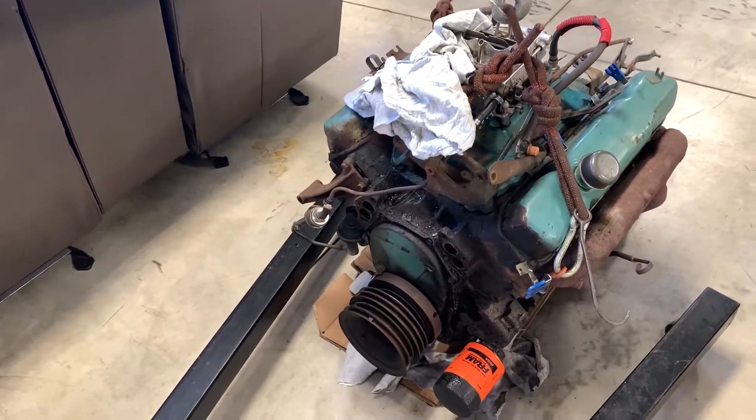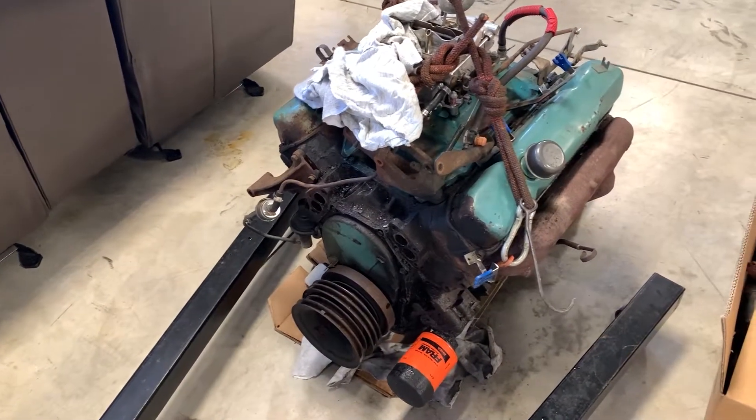All right guys, we are back out here in the shop working on the Fury. I got a few things done before I started recording this just because some of it's kind of monotonous and boring stuff, but I've got it to a point now where I'm going to start taking the engine apart and figure out what is going on in the areas I didn't see before. So the engine is just kind of a long block right now, nothing special.